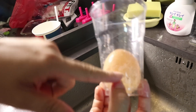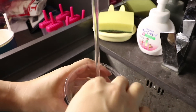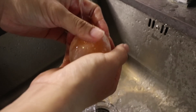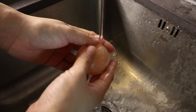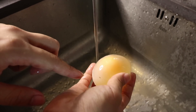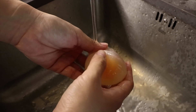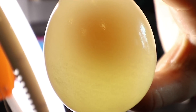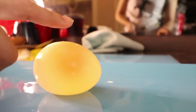This is our bouncing egg after two days. I'm going to wash it — I'm not sure what's going to happen. The skin comes out. Yeah! You can see how it moves inside the shell. I think this experiment is quite good. Let's test if this egg is bouncing!